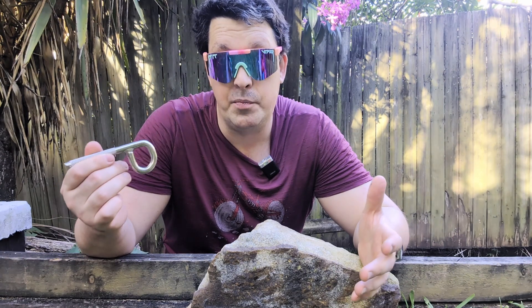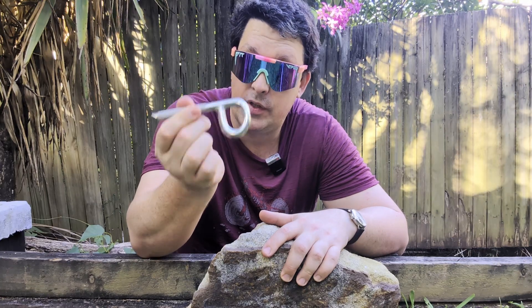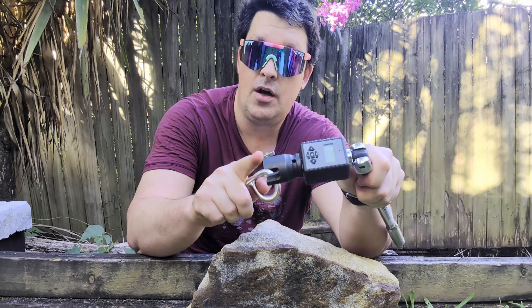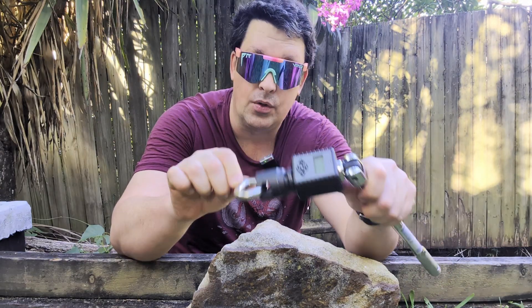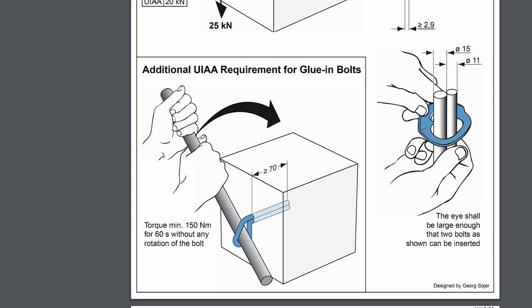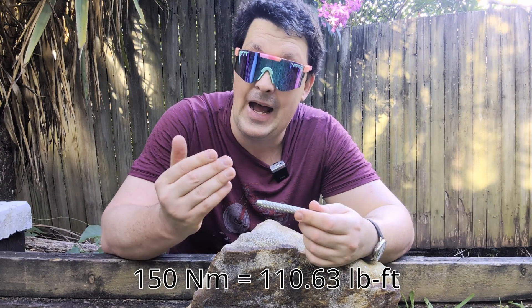I'm doing a little pilot experiment about bolt torque. I've got a rock, and I'm going to install a couple of P-bolts in it. I've got a torque meter with an eye bolt socket, so I should be able to rotate them and see how much torque they can actually handle. How much torque are we looking for? 150 newton meters, as specified in the UIAA rock anchor standard. 150 newton meters sounds like an awful lot, frankly, because as we've seen in my glue testing videos, I got 10 millimeter bolts shearing off at 80 newton meters.